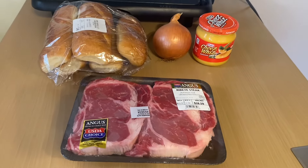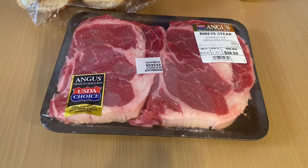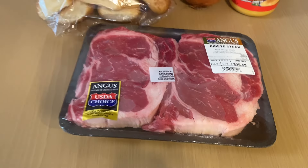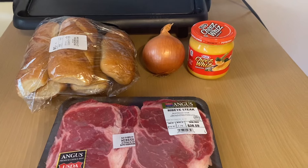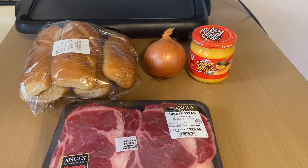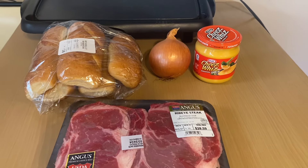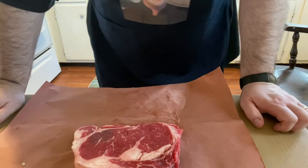Here's what I'm using to make the Philly cheesesteaks. I am using a ribeye steak — however you could use top sirloin steak — sub rolls, an onion, and for this video I'm using Cheese Whiz, but you could use provolone or American cheese. It doesn't matter which cheese you use for the Philly cheesesteak.